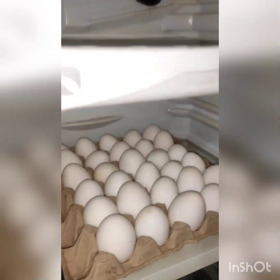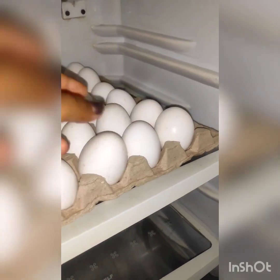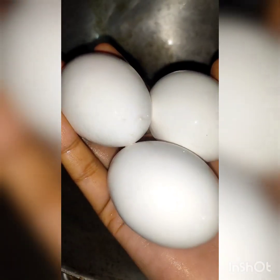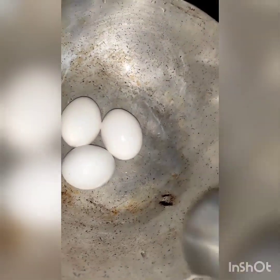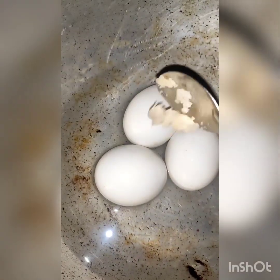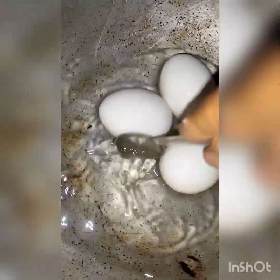Hello guys, welcome to my another video. I am going to show you the recipe. I am going to add 3 dishes in the morning, another 1-2 cups of water. 2 cups of water, I'll cook for you first of all.